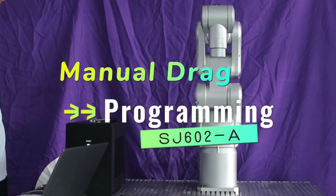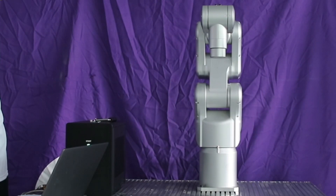Today, we will show you the new function of Robot SJ602: Manual Drag Programming.